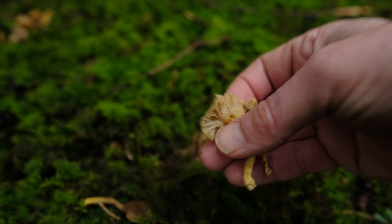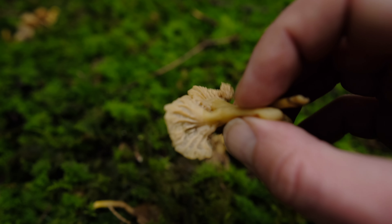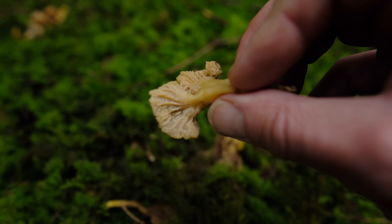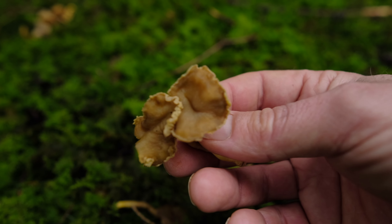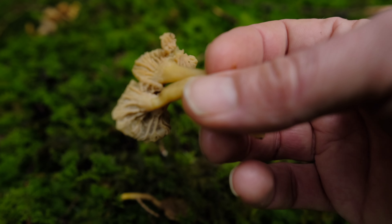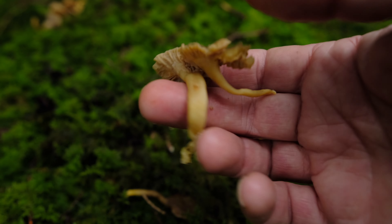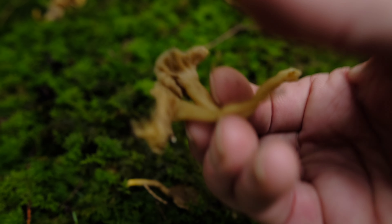With all chanterelles, the distinguishing feature is that they have false gills — a hymenium or wrinkles rather than true gills. Once you can recognize those you'll be able to recognize almost any chanterelle and place it in either the Cantharellus or Craterellus genus. These are a nice find — they're really easy to identify. They have a depression in the center and are sometimes called yellow leg or yellow foot because they've got a yellow stipe.